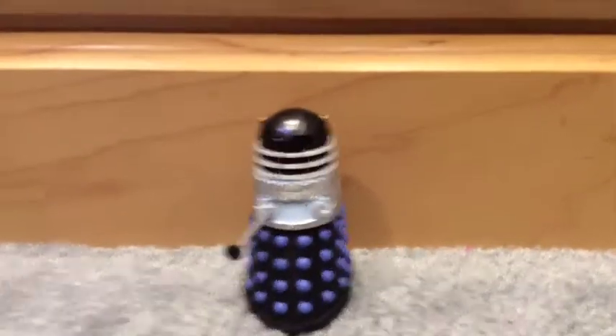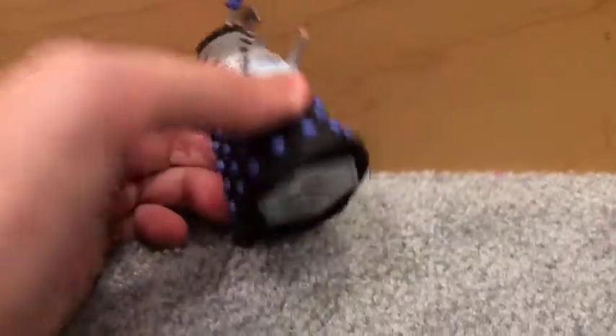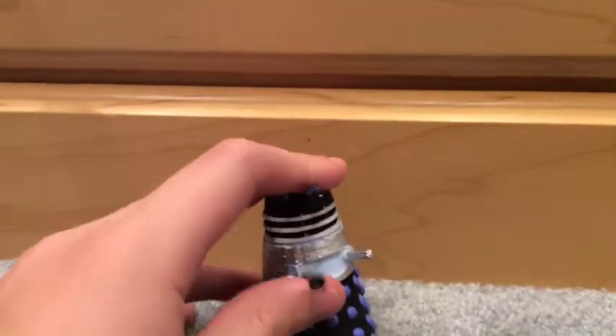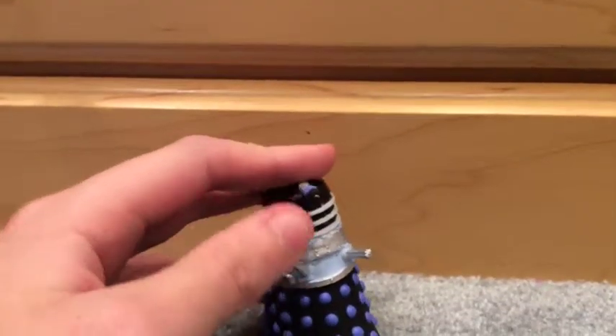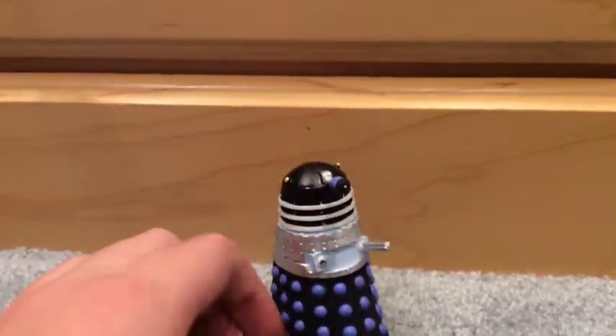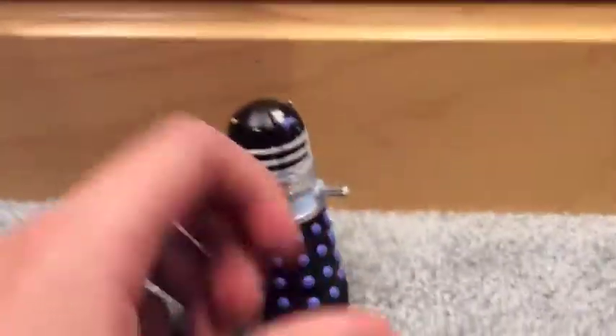Okay so this is the Dalek from the Daleks' Master Plan. It's a nice figure — this is supposed to be yellow, but it's red. That's a little different. Oh, this one has a little bit of action — you can pose the plunger. Oh — ew — no — noooo. One sec. Oh, it broke off! That was flimsy. I'm going to have to glue that.